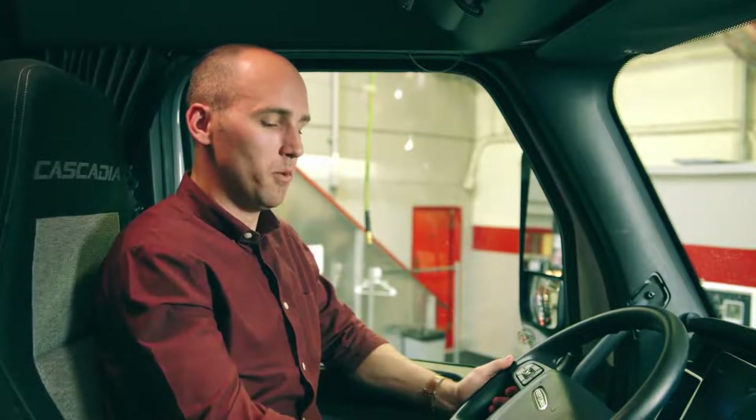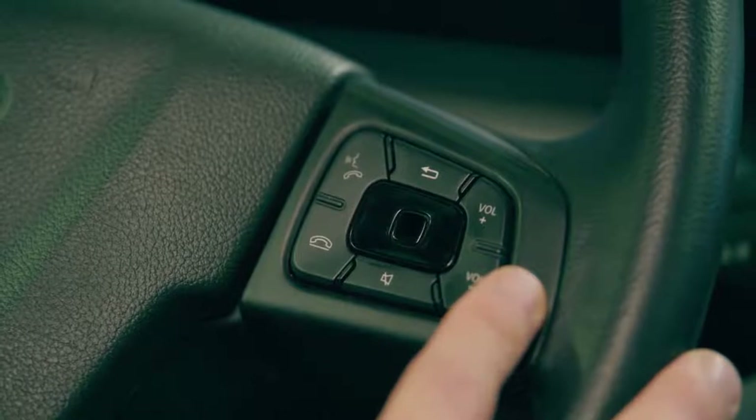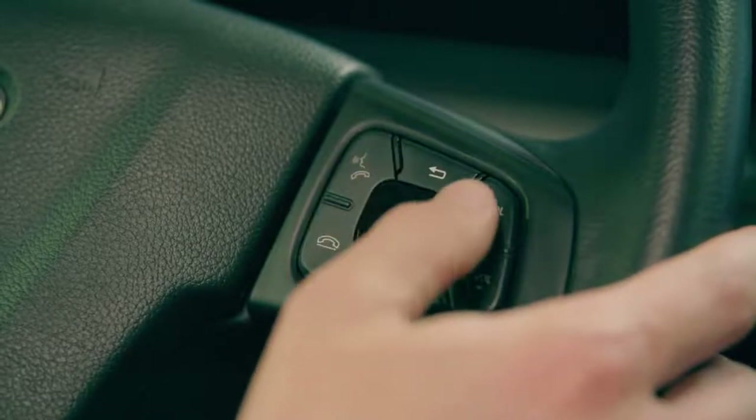The steering wheel buttons on the outside of the right steering wheel pod control volume, phone, and mute the radio. The optical finger navigation on the right side controls the head unit screen by swiping left and right and up and down.